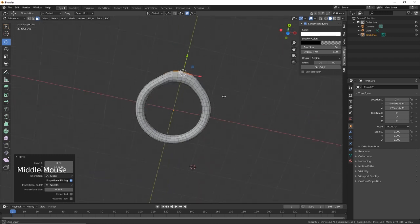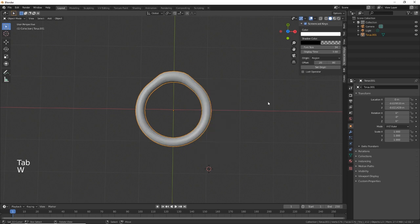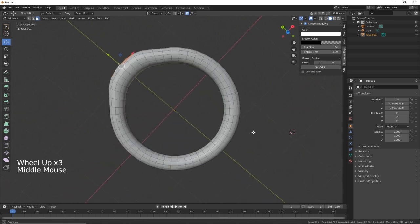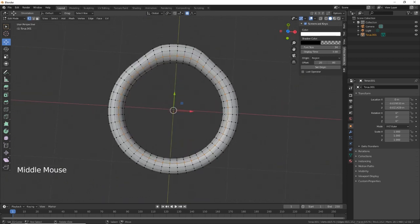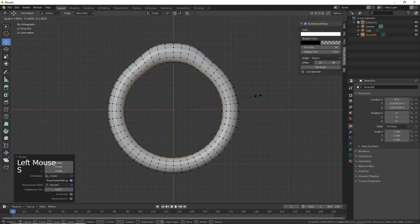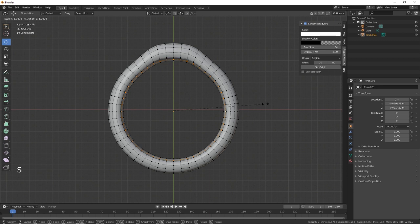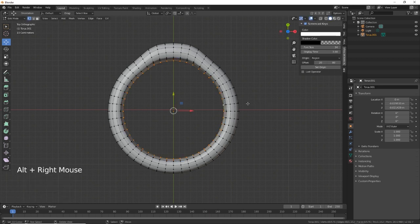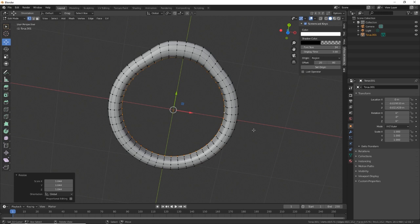Okay, that'll do for that. Let's smooth shade. Actually, what we need to do is go inside here — hit number one, select those faces. We need to scale out, switch off proportional editing, scale out to there, hit the next section, to there, next section to there. That gives a bit of a flat on the inside for our fingers to go through.